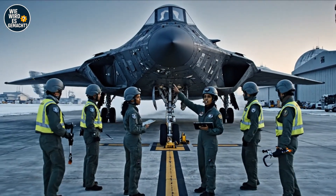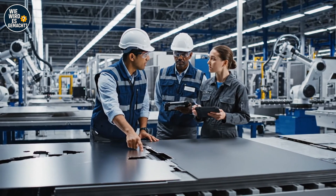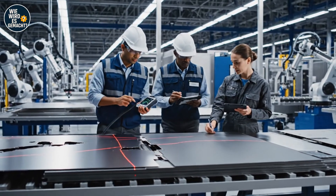Successful landing sequence completed, initiating standard post-flight protocol. Check the heat tolerance on this titanium batch. Scanning the surface now. Consistent with specs. Alright, move these to assembly.